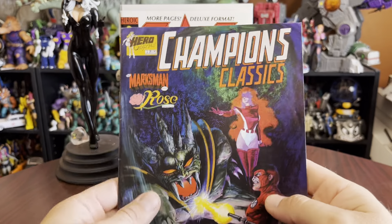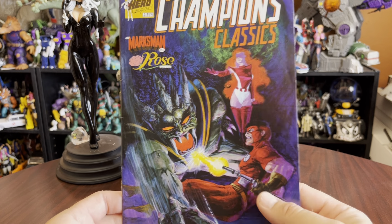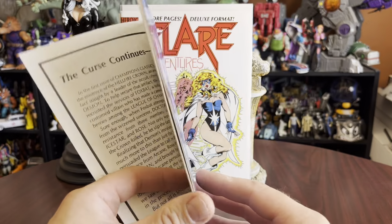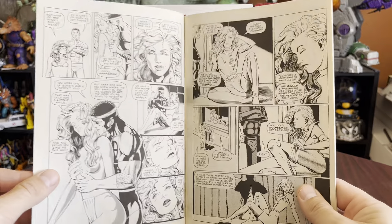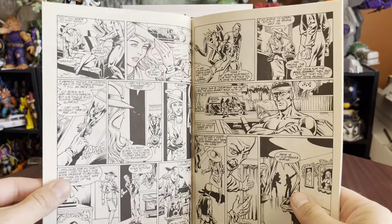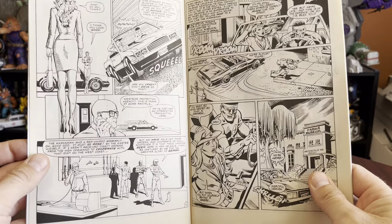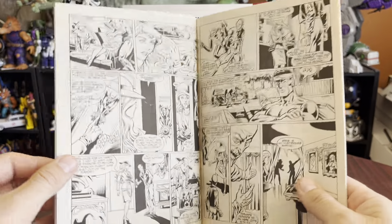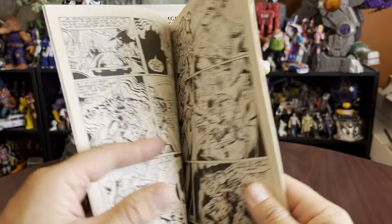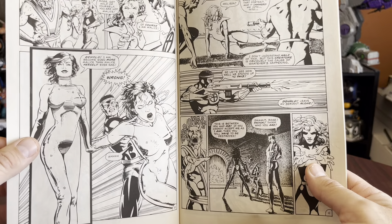Is this a flip book? It apparently is — I did not know that. Champions Classics featuring the Marksman and Rose. Rose is another Heroic Graphics character that I have encountered. She was part of the League of Champions. I have her own series. An interesting character in her own right. And of course, League of Champions was based on a superhero role-playing game. The art looks good, fairly dynamic. Panels are a little bit small and restricting, but they do break out of it at times.